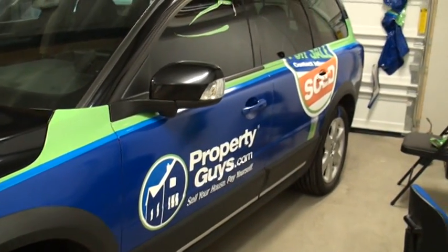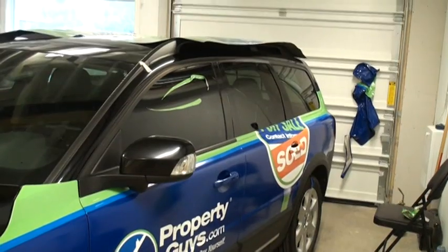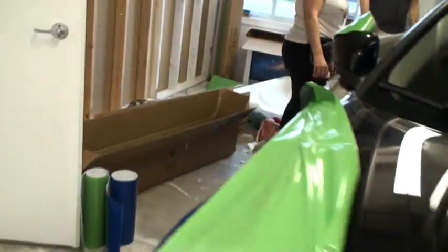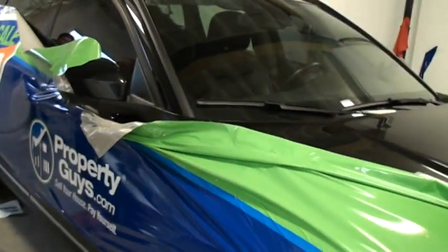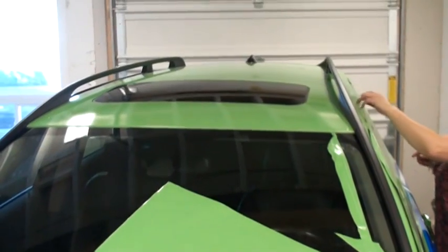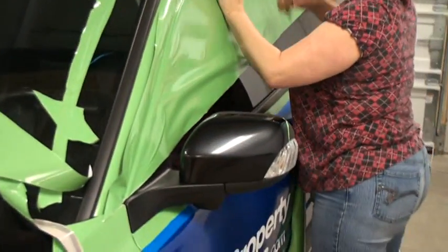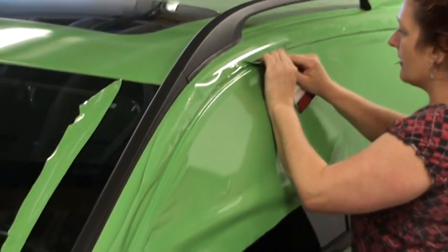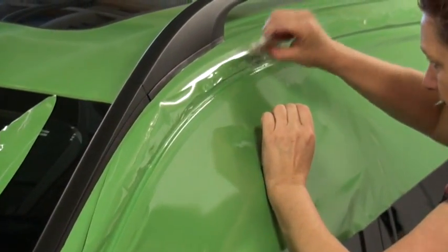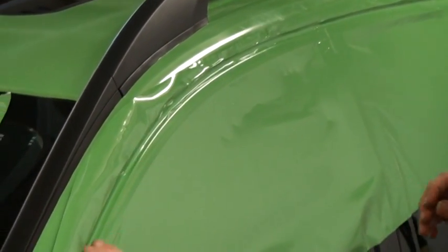The first side of the car is done. Still missing the windows, and the second side is just coming in. The top is now on the car, cut all around the sunroof, and some of the detail work is being done around the door and the windows. Once this is done we'll be able to put the window perf on.